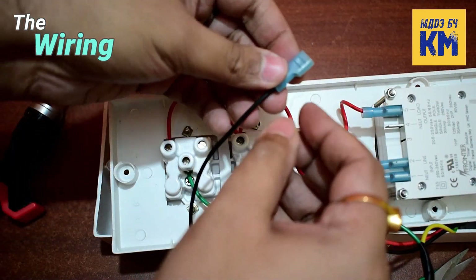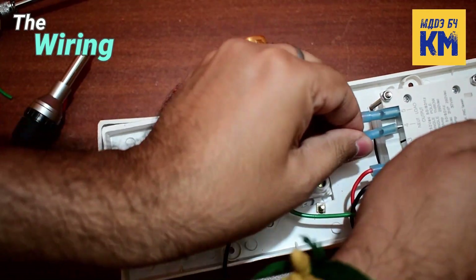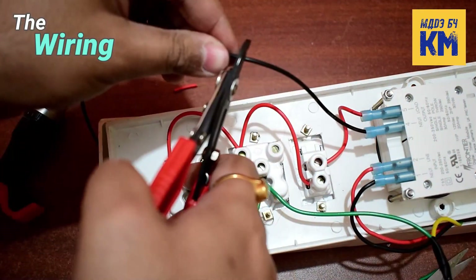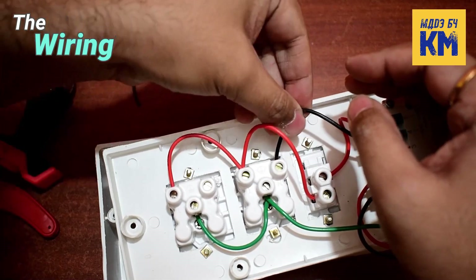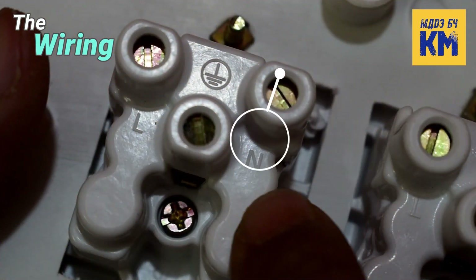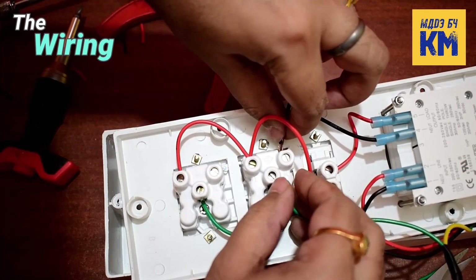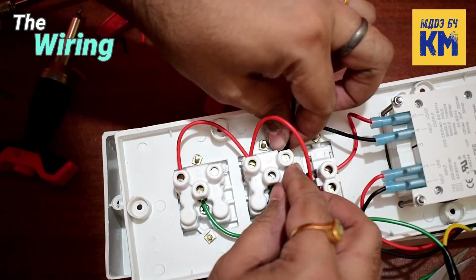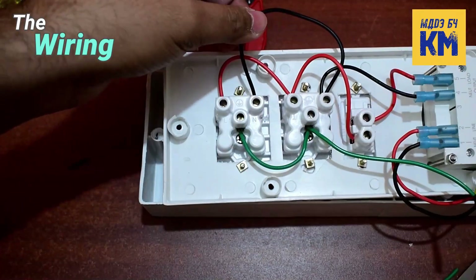Now I have to connect the neutral wire between the timer and the sockets. So I am attaching one end of a piece of black wire to the neutral pin marked as number 4 in the output part of the timer, and the other end to the neutral pin of the socket — the neutral pin is marked as capital N on the socket. Then I am connecting another piece of black wire from the neutral pin of this socket to the neutral pin of the second socket to complete the connection.